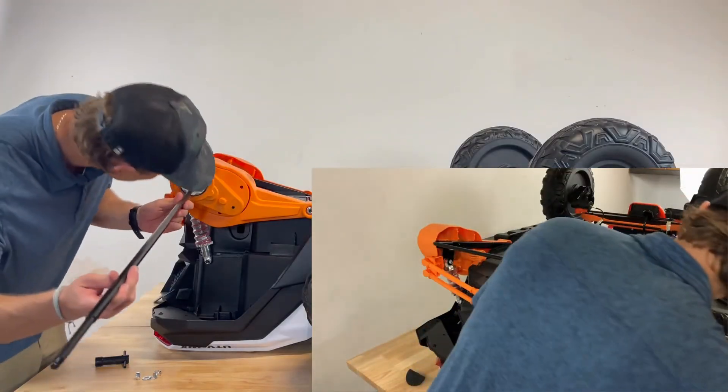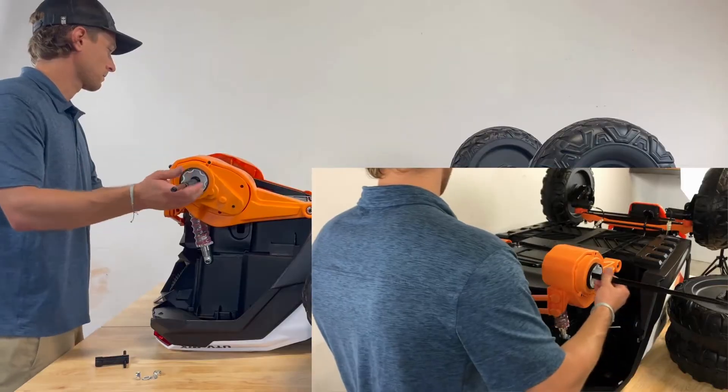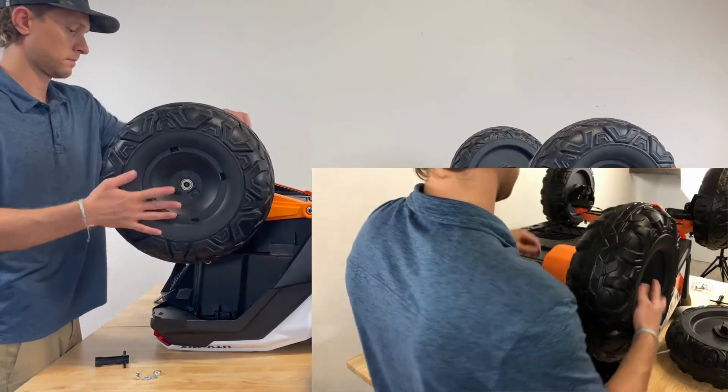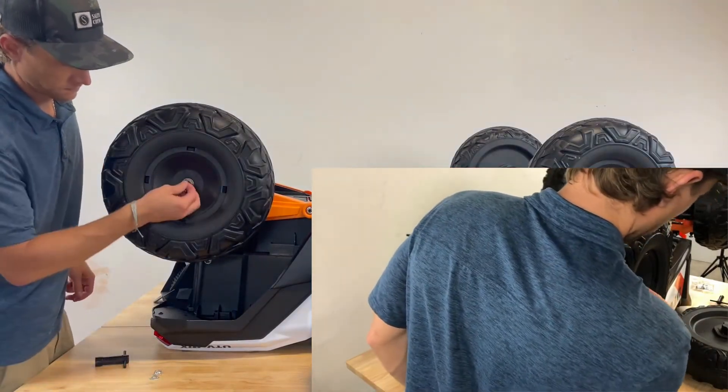Insert the rear axle through the gearbox on the right side of the body and slide the rear axle through to the left side gearbox. Slide on the rear wheel, threading the rear axle through the wheel. Complete this step on both sides.